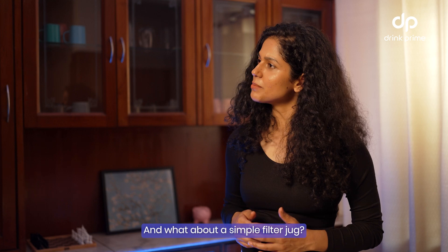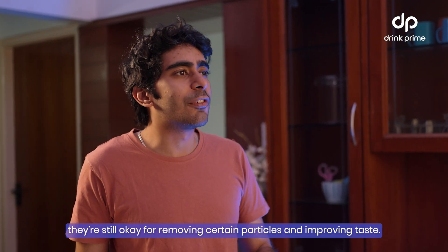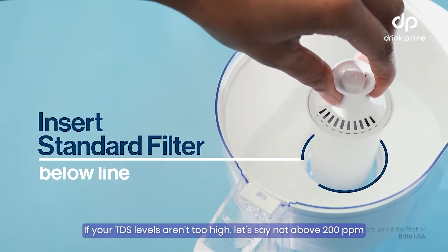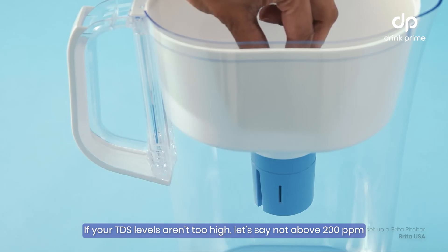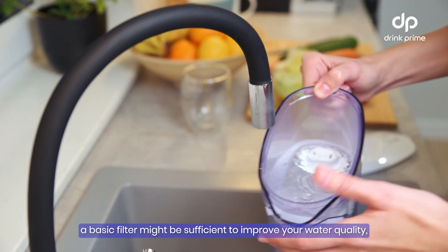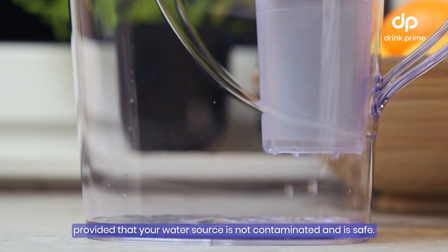And what about a simple filter jug? Great question. While filter jugs won't reduce TDS, they are still okay for removing certain particles and improving taste. If your TDS levels aren't too high — let's say not above 200 ppm — a basic filter might be sufficient to improve your water quality, provided that your water source is not contaminated and is safe.